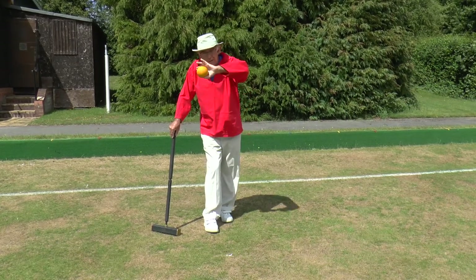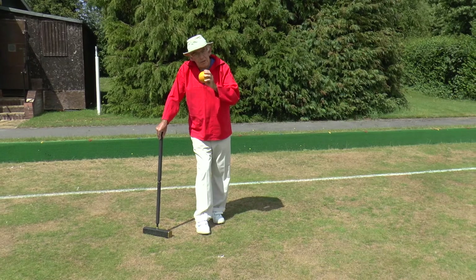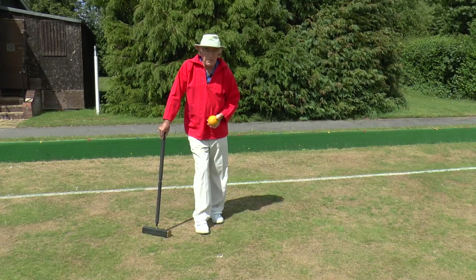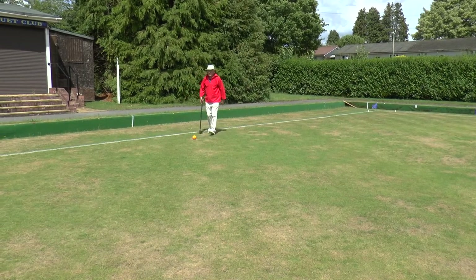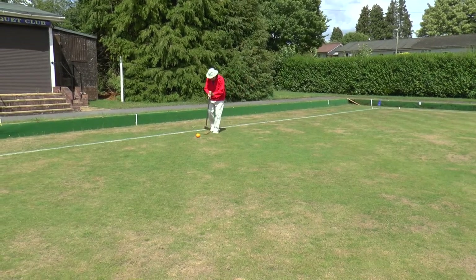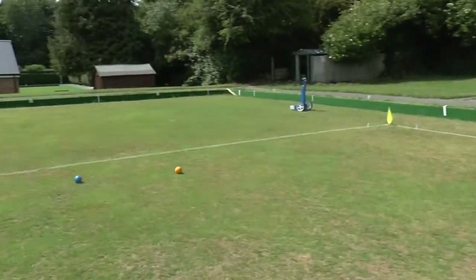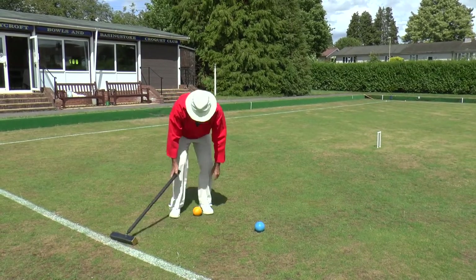I want to be able to rush the blue ball up the court towards the north boundary, so I need it to be on the yard line. I'm going to hit hard enough so that it will actually go off the court — I don't want it three or four feet inbound of the blue ball. So I'm placing my ball at the end of the A-baulk and shooting to go off the lawn just south of the blue ball. My yellow ball went off the lawn and I missed the blue, so I'm going to take a half bisque.